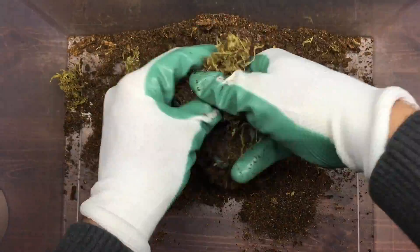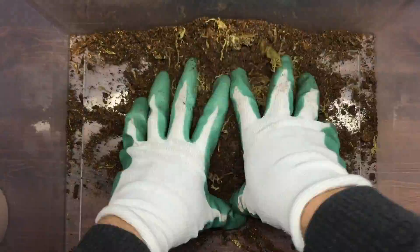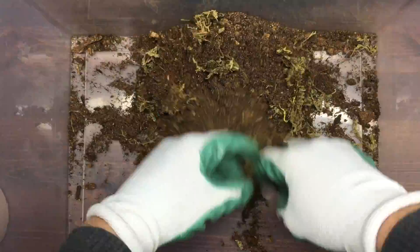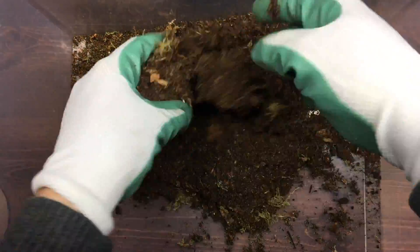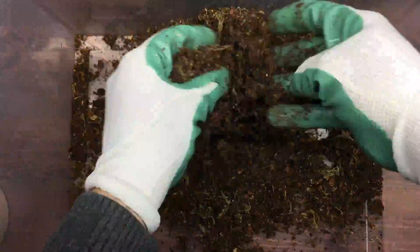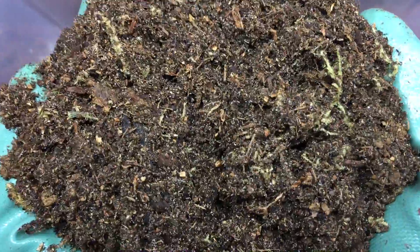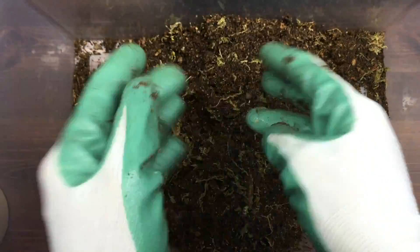Now we take some more moss, throw it in, and really try to tear it apart and mix it in evenly. Same thing goes with the springtails — they're just there to join the party. And voila! Look at your earthy Mona Lisa. Your critters and plants will be so, so proud.